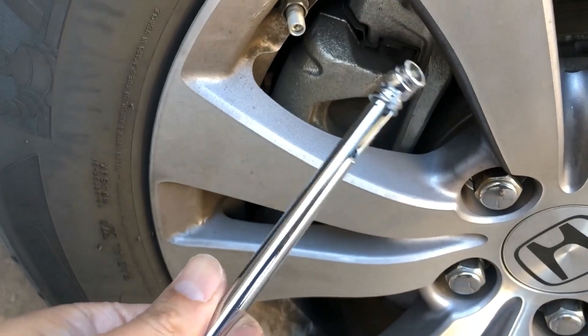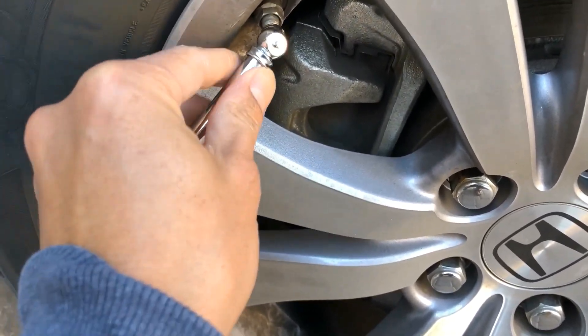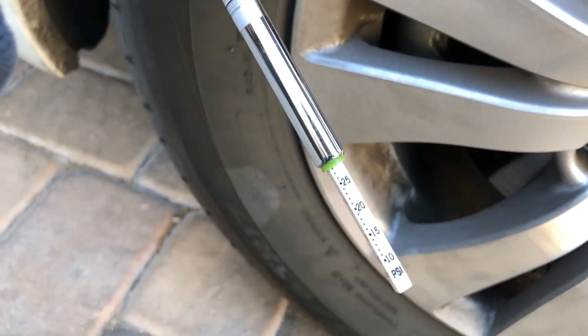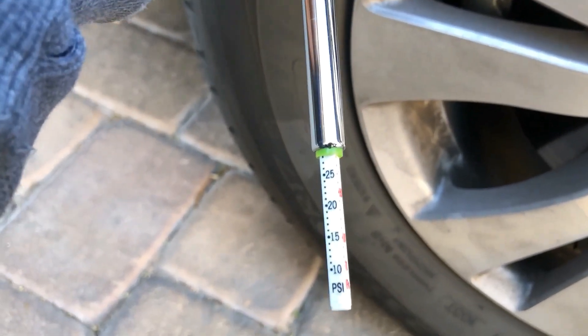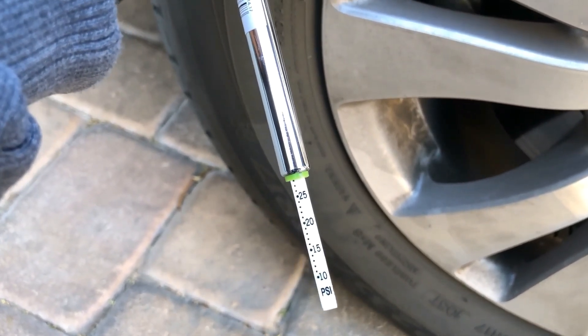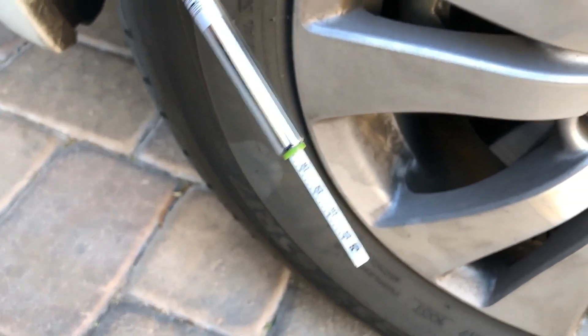We got one of these tire pressure checkers — it's a dollar, you can get it from Walmart. Let's see where we're at. It's not even at 30, so the pressure should be between 30 to 35. It says over here 33, so I'm going to bring it to a gas station.